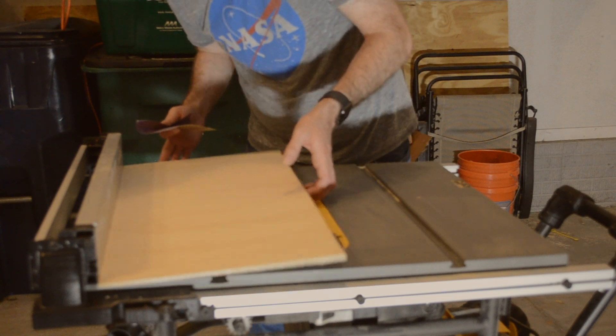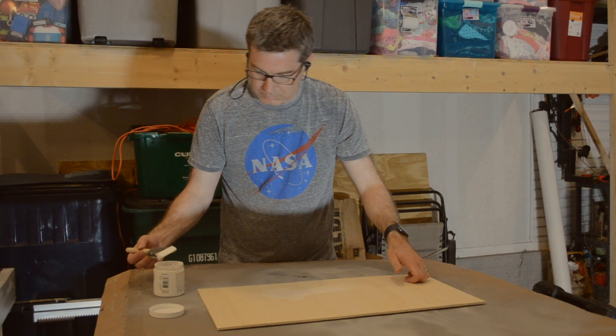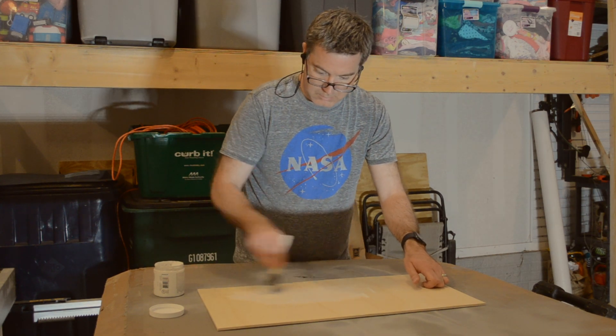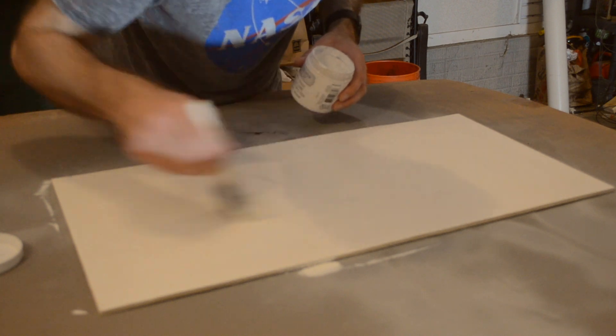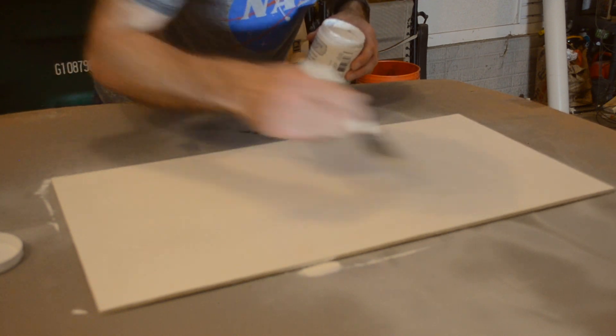After removing the painters tape and sanding it down a bit with 200 grit sandpaper I painted the entire sheet with some white chalk paint. You can find more details on this paint and all the other products and tools that I use down in the description.